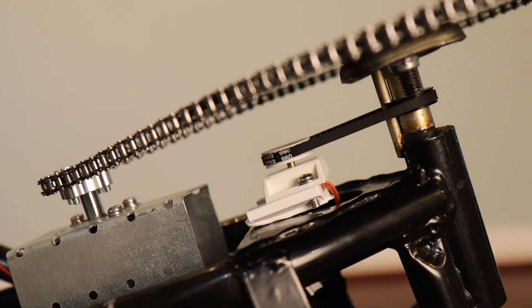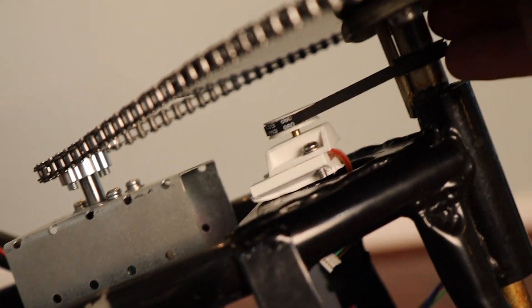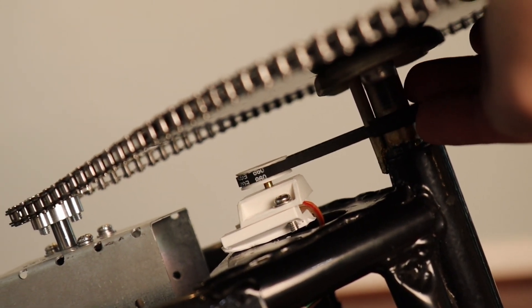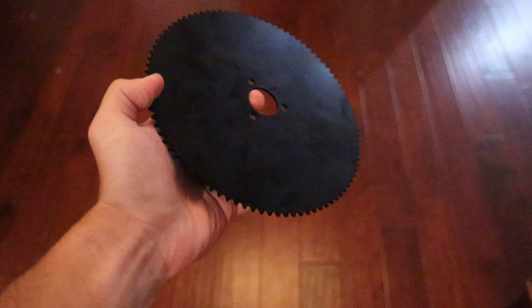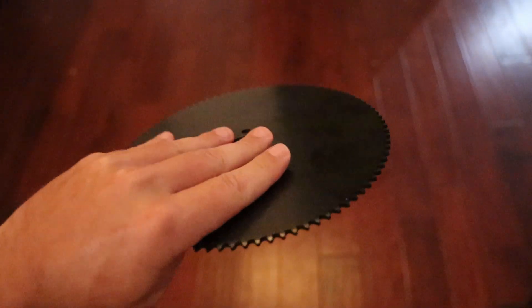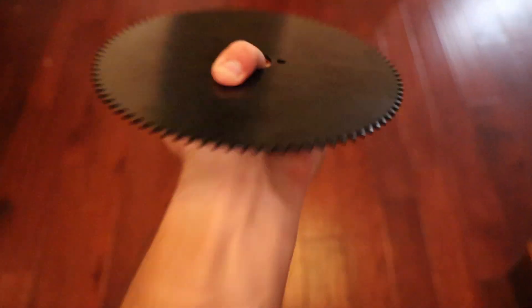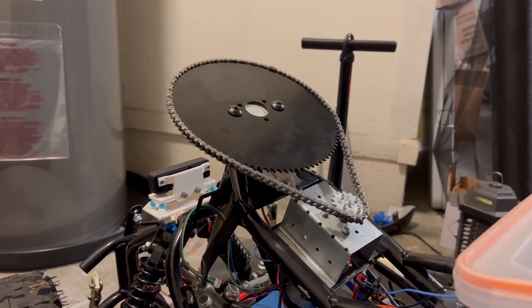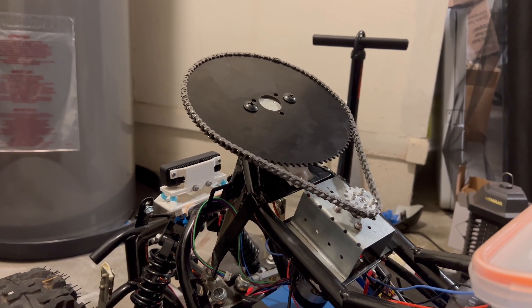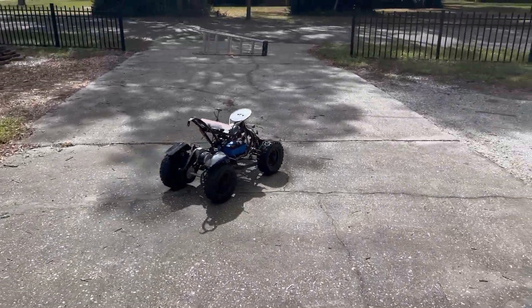The new steering motor runs on 24 volts and also has a sensor hooked up right to the steering shaft, so it knows exactly how far it needs to turn the wheel and can turn the wheel evenly in each direction. Plus, we get to use this large sprocket — I originally called it a gear, but my friend Mike informed me it's actually a sprocket. This thing is really heavy and it feels like it'd be pretty fun to throw. It kind of reminds me of the saw blades in Half-Life 2 on the Ravenholm level. The new motor can effortlessly turn our steering sprocket and should last a long time. Now the ATV can fully turn the wheels in either direction, so it has a much tighter turn radius.